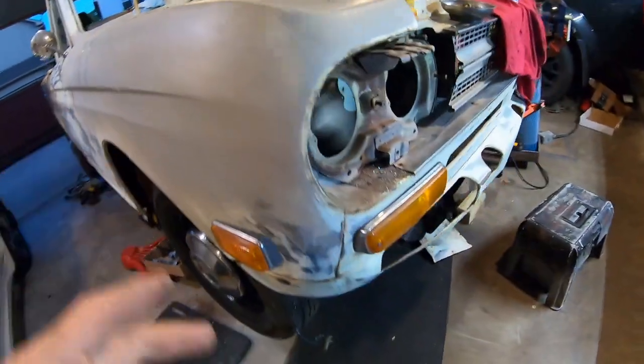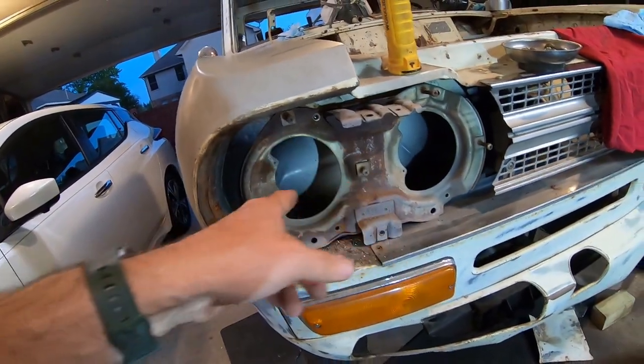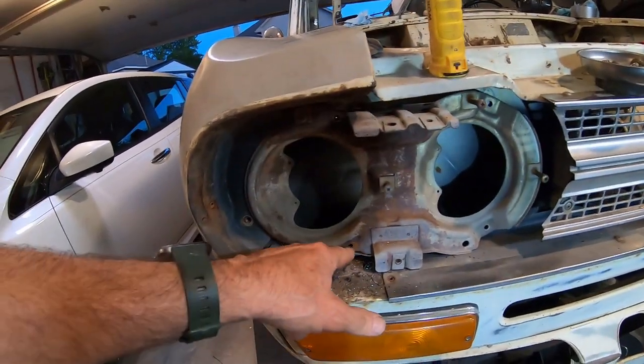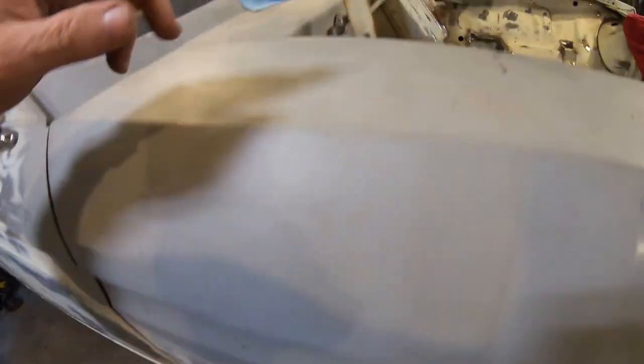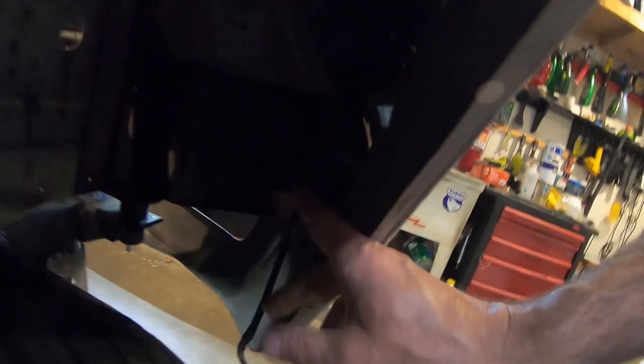I decided to take the fender off — it needed to come off anyways. I don't think this fender has ever been off. I had to take out the headlights, take out all the trim, there are like three screws on this, and I had to drill out two screws — two screws are missing. There are three bolts in here, one down on the bottom which broke, and four on the top. There are a couple of interesting ones in here — one right here, one up there which is spinning. Yeah, it's a lot of bolts, but it's still solid.